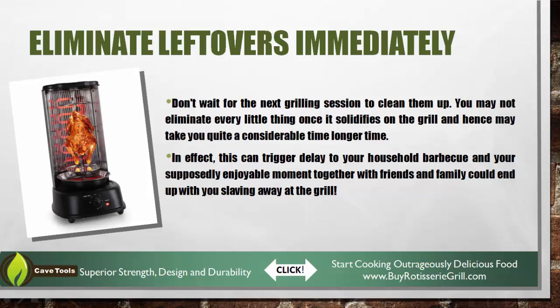If you guys are interested in a rotisserie grill, we've actually created our own portable vertical rotisserie charcoal grill. It's a portable grill that you can take tailgating and camping with you. The charcoal tray actually flips up vertical, so you don't get any flare-ups — it's perfectly cooked food every single time. Check it out at buyrotisseriegrill.com.